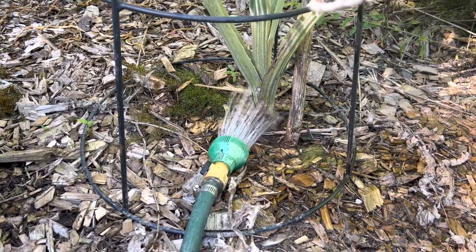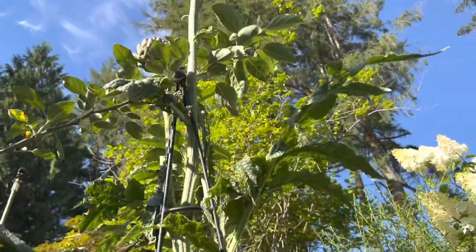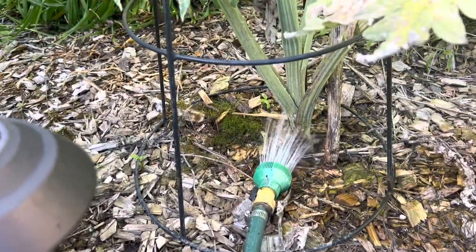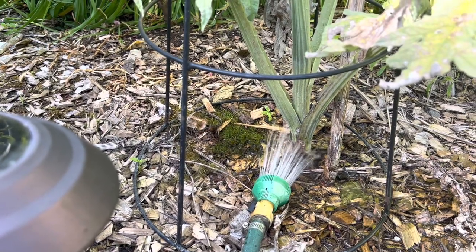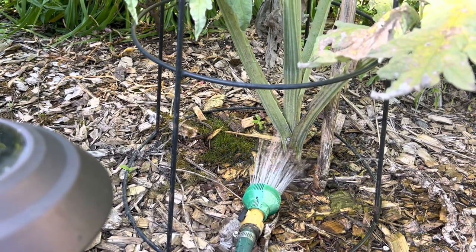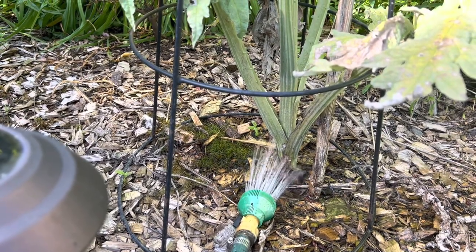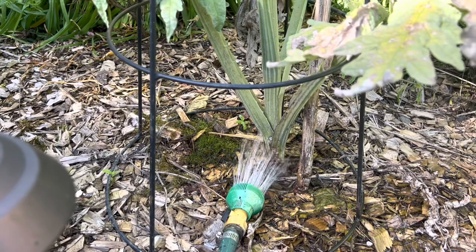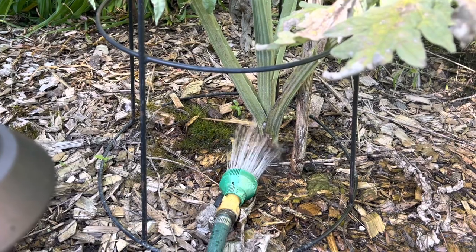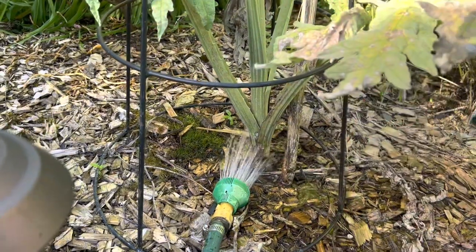When you're watering in the ground, you look at the size of the plant and think the root system might be at least a third of the size of the plant. Sometimes the root system is the same size as the plant — like for trees. So you want to water at least a third of the size. Imagine the water going down in the dirt; water long enough for it to go down a third of the way of the size of the plant.